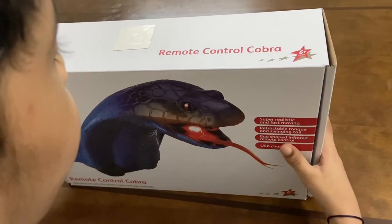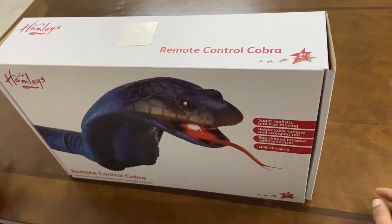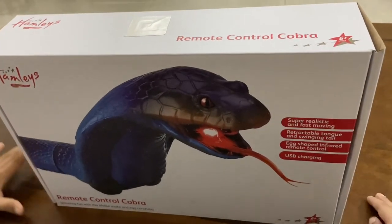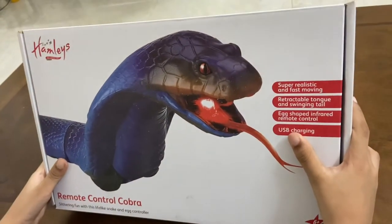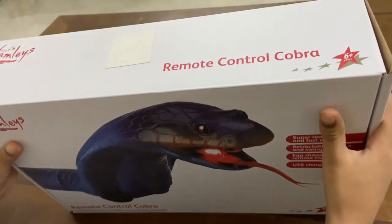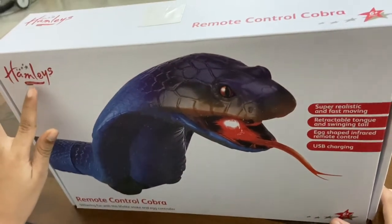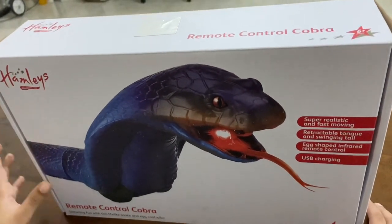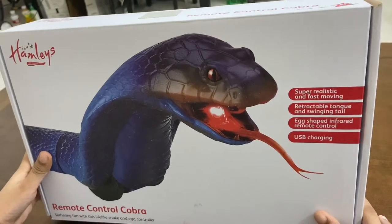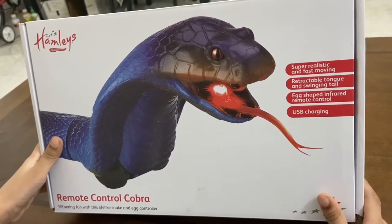Hey everyone, welcome back to V1 Surprise! Today we are unboxing the remote control Cobra. Let's get some pictures. Like, share, subscribe to my channel V1 Surprise. You can see it's written — it's set in East London 1760. This beauty is awesome, guys — so beautiful! Remote control Cobra, slithering fun with this lifelike snake and egg controller.